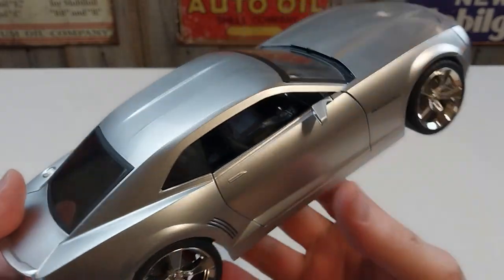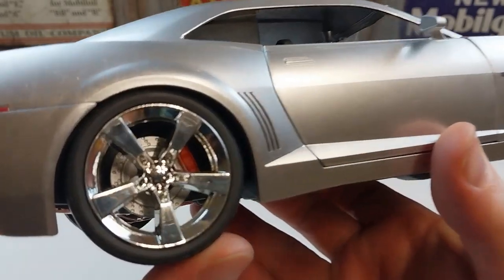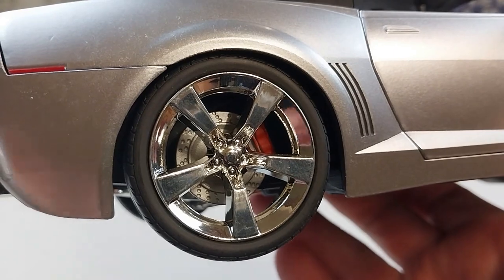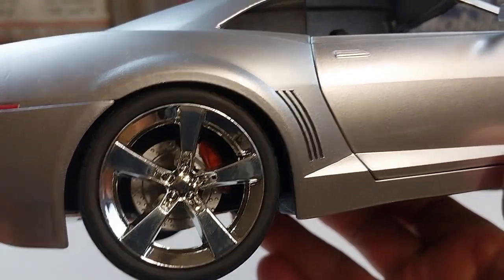It's got a nice set of mags on there — you can see the detail of the brakes in the background. And all the wheels do spin and rotate.